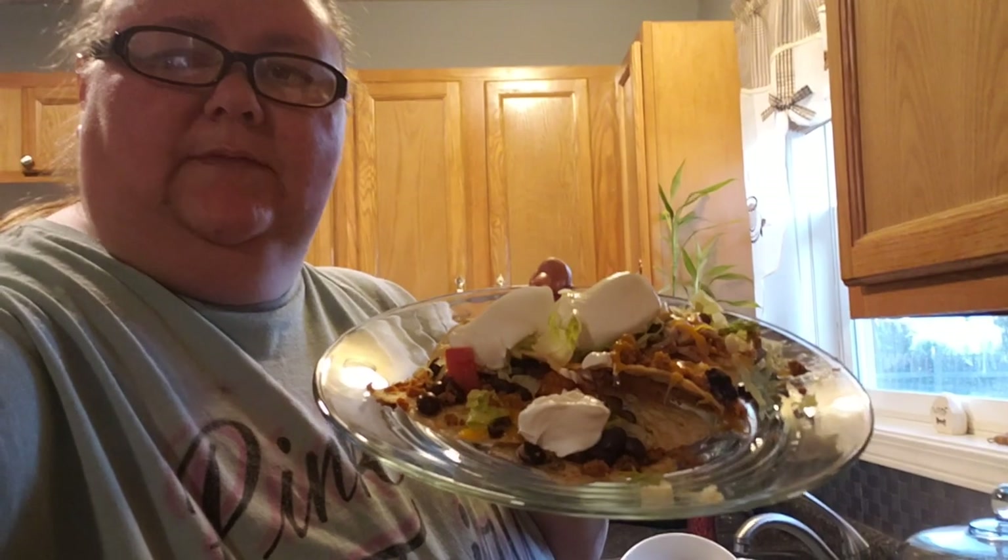Doesn't that look good? So good! Okay you guys, let's give them a try. I've actually honestly never done them in the oven before — never. I've always just done them in the microwave.